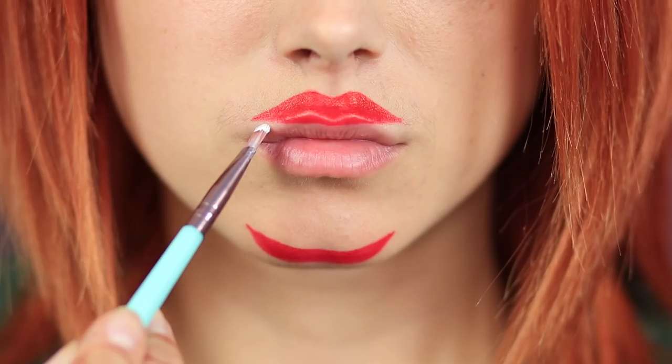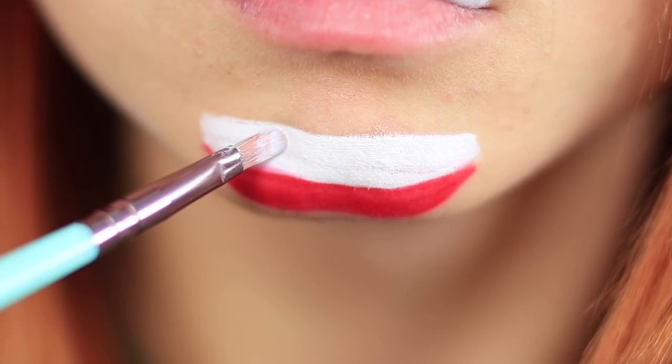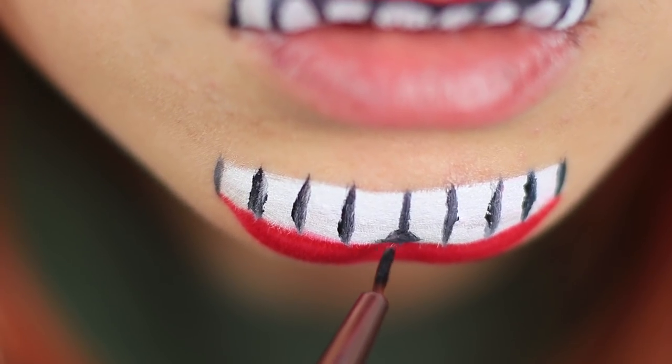Paint the edge of the lower lip on your chin. Cover the upper lip with white face paint and paint a white strip on your chin. What is Redhead's face turning into? But the puppeteer keeps going! Divide the white strip with black paint. Make it look like teeth. Add details and add some more black.